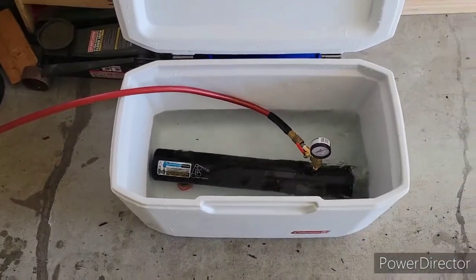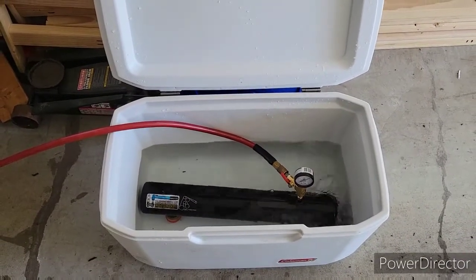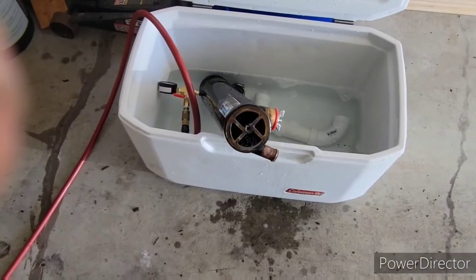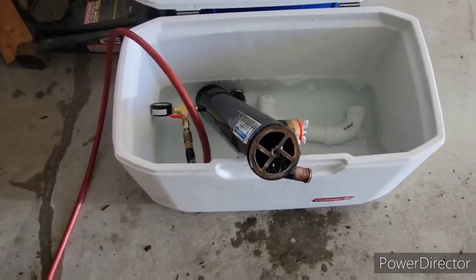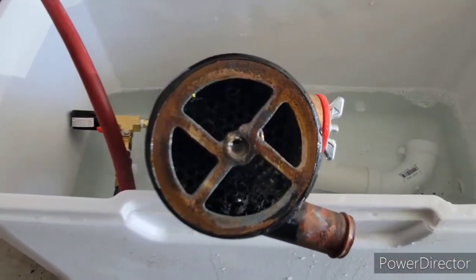So with that, I'm going to take it apart, try to clean it out, and see if I can repair it. I took the end cap off, and definitely the inner tubes are leaking.